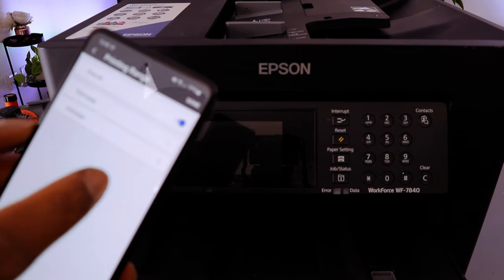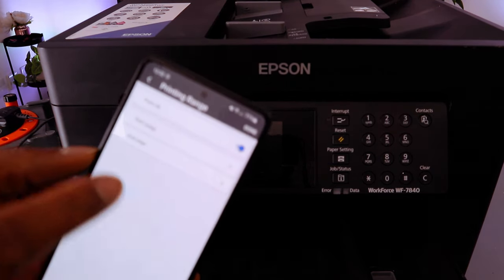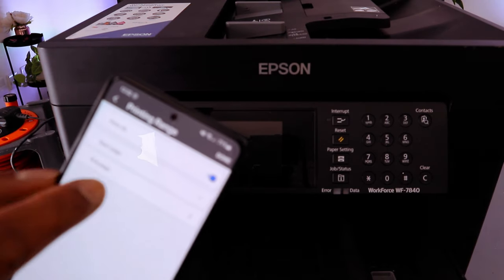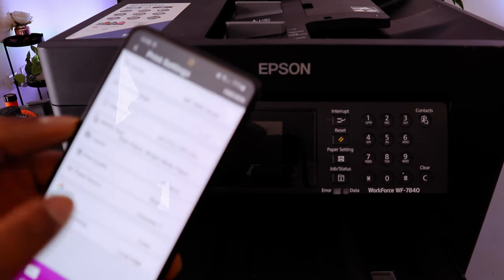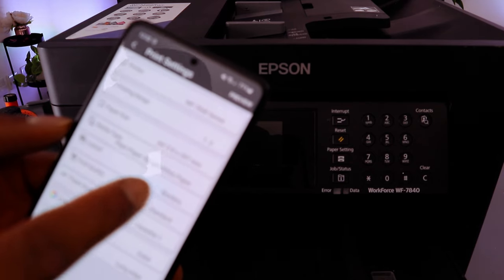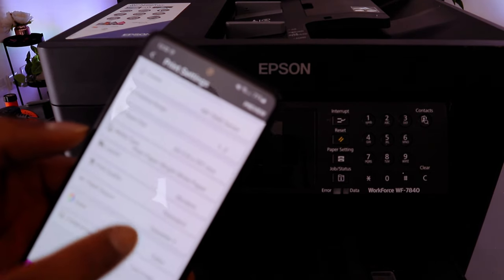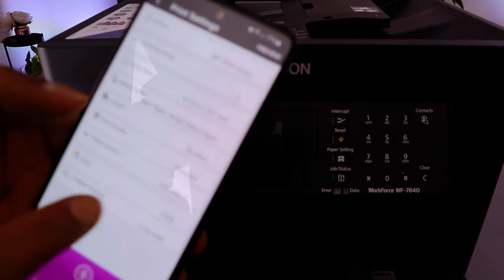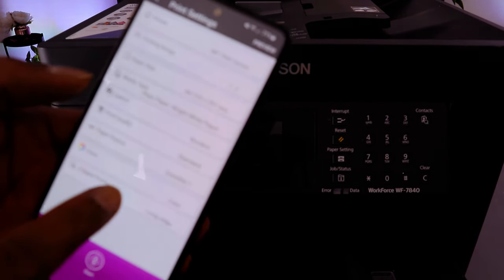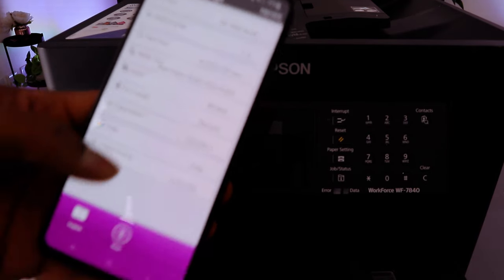For print range, select Print All, or select a start page and an end page. Paper size is A4, media type is Plain Paper, layout is Borders. Choose color printing and also Print on Both Sides — Long Edge. You can also select how many copies.